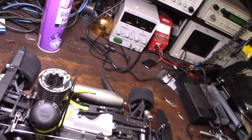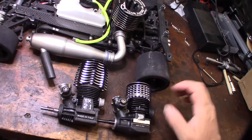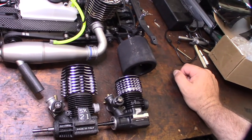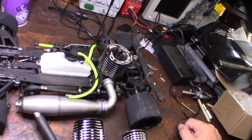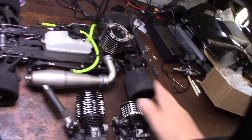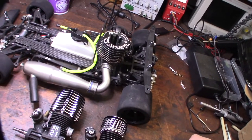Putting the two engines side by side, you can see the Pico's cooling head is much smaller. My theory is that on-road cars travel a lot faster, so they don't need the same size cooling head as slower off-road cars. I could be wrong, but that's my theory on why the cooling head is so much smaller.